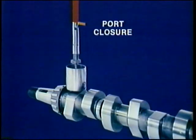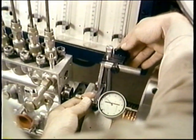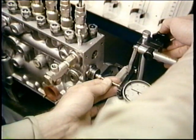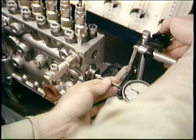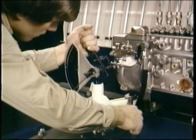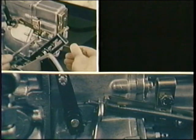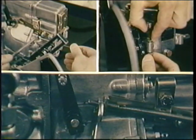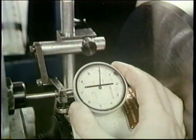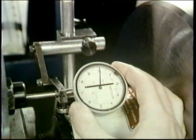Set up to test port closure. First, bring your rack gauge into place like this. Adjust it so the magnet touches the rack. Fasten your protractor against the control lever. Move your stops clear — the high speed and low speed stops and the shutoff stop.